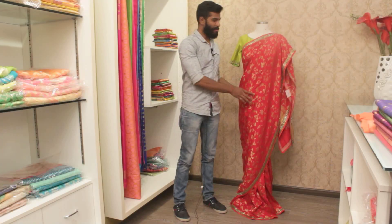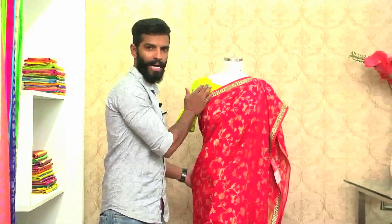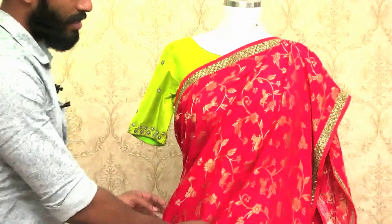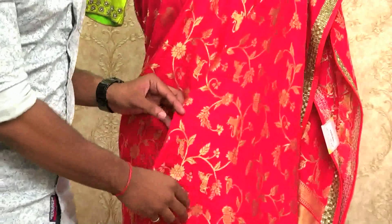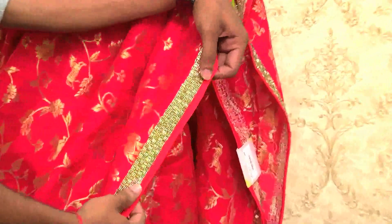You can see this sari. This is a pure banana sari with a raw silk blouse with a combination of red and light green — pista green under the knee. And this is a pure banana sari in red color. We can see the work all over the sari, and we can see the falling all over the sari.